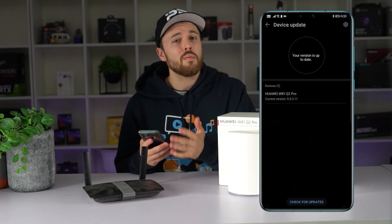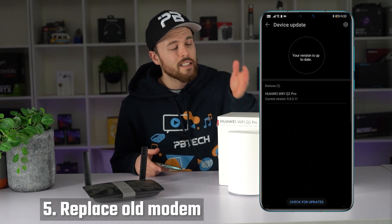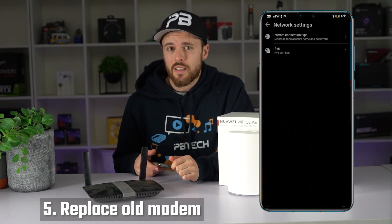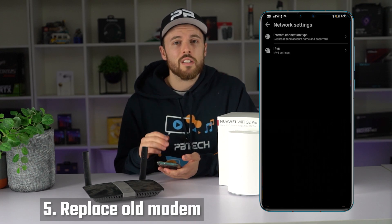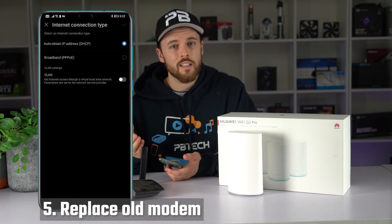Step number five — steps from here are optional. If you want to replace your older modem router and connect your new router directly to your fiber box, please continue from here. Usually there are three different settings for different internet service providers. Please confirm with your own ISP for settings.